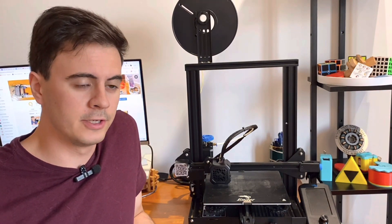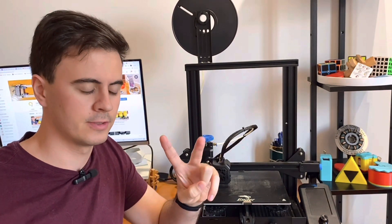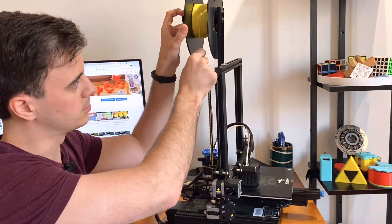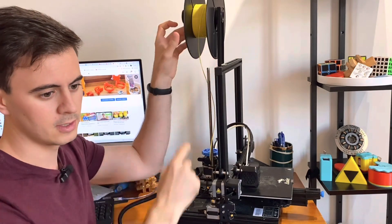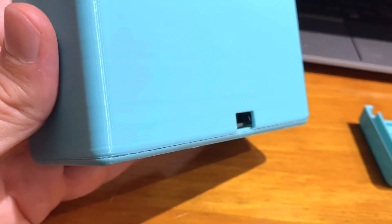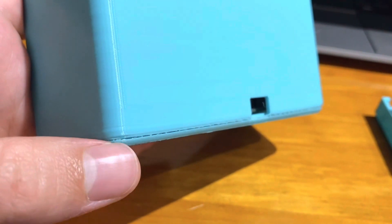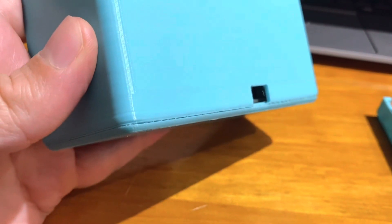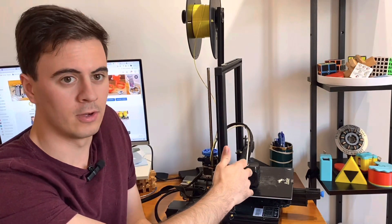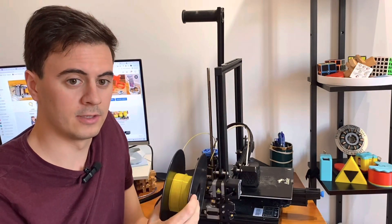The first upgrade we'll talk about is changing the filament spool from a top mounting to side mounting, and there's two main reasons for this. The first reason is to avoid the filament being pulled in at a very steep angle, which can sometimes cause snags and under-extrusion — that's when your extruder isn't putting out enough material, creating gaps or empty spots that form weak points in your print. The second reason is safety: I do not want a full spool of flammable plastic above the extruder head in case of fire, so we'll mount it off to the side.